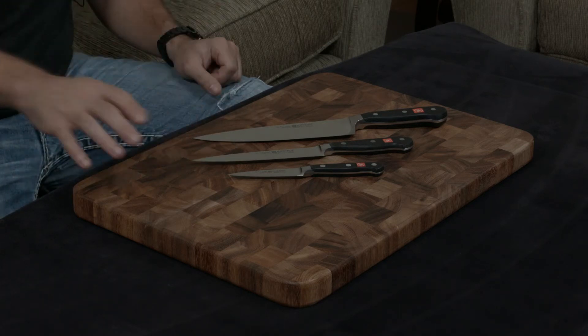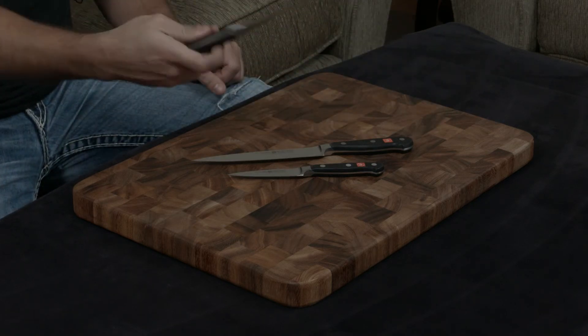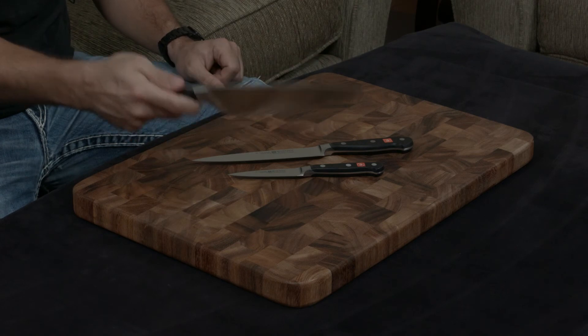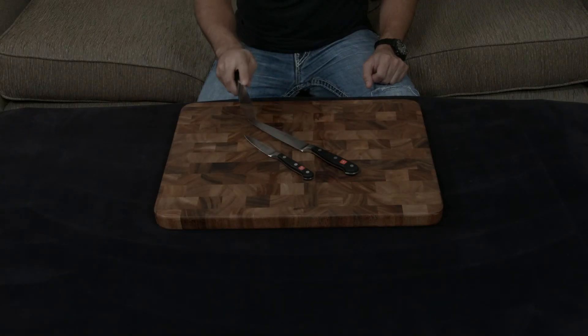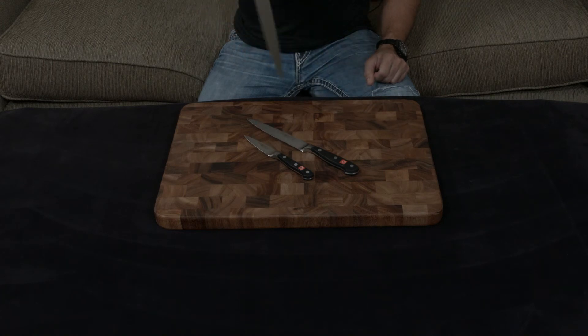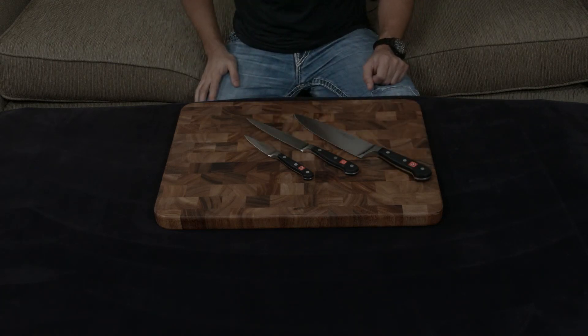Either way, all the knives come with a lifetime warranty. And I think, if you really like heavy, solid, substantial knives — German-style knives — but you want something insanely sharp, then the Wusthof Classic is the best way to go. I'll put a link down to it below. If you guys have any questions, any comments, or any concerns, let me know, and otherwise I will talk to you very soon.